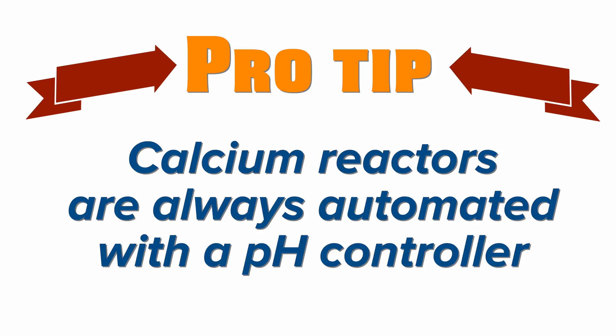Pro tip: calcium reactors are always automated with a pH controller, as you're not going to manually check the pH of the water in the reactor and then turn a CO2 solenoid on and off based on what you find. Dosing pump and calcium reactor selection is a big topic, and I'll leave that for a future video. That's what's on my list of must-automate for my tanks, and all my tanks have at least those things automated. I'm Mark Calley and Mr. Saltwater Tank, coming to you on behalf of saltwateraquarium.com. I'll catch you in the next episode.